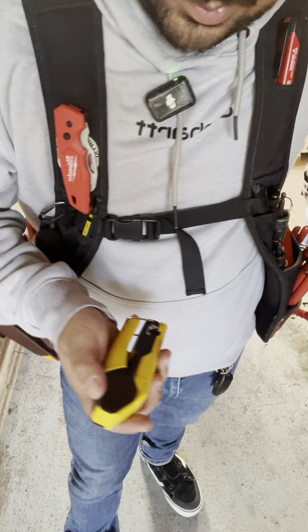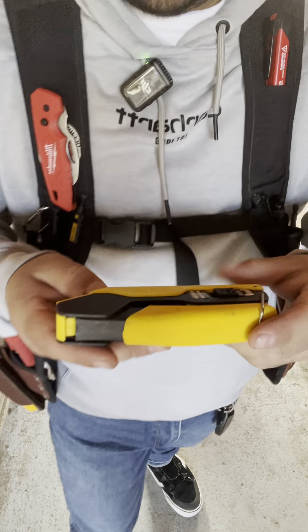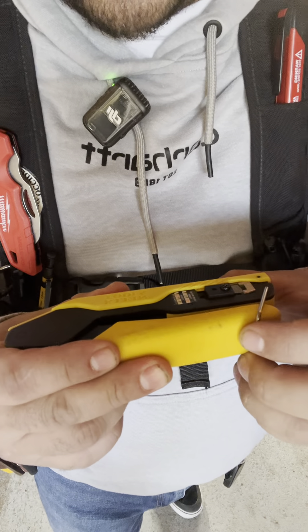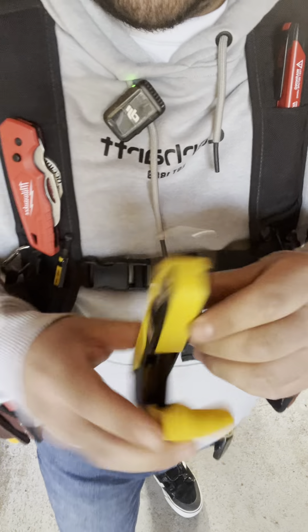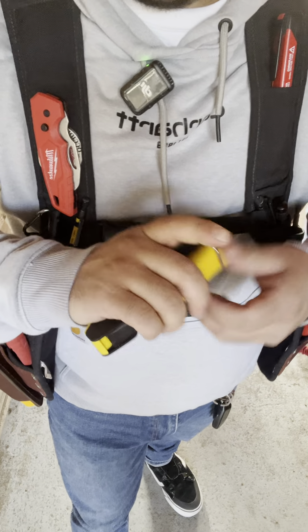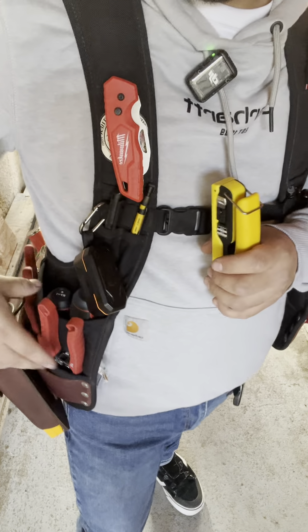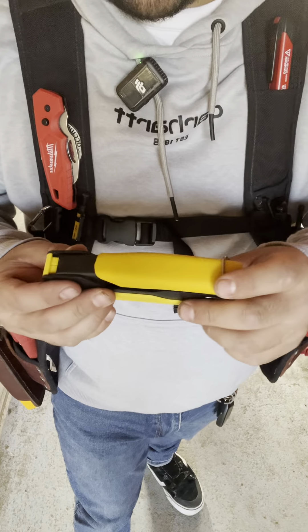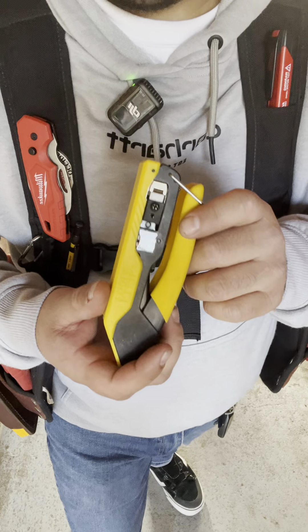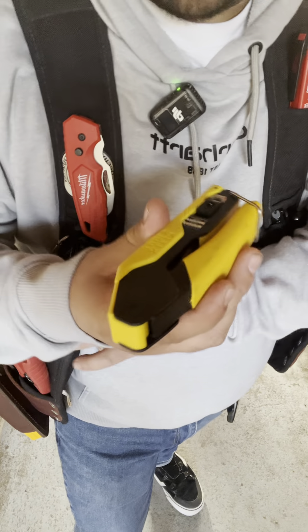I'm a big fan of compact tools that get into tight places. This is Klein's pass-through and non-pass-through termination tool for RJ45s — it's as compact as it gets and can even fit in one of the small side pockets. It's always good to have a termination tool on you because you never know when you're going to need it.